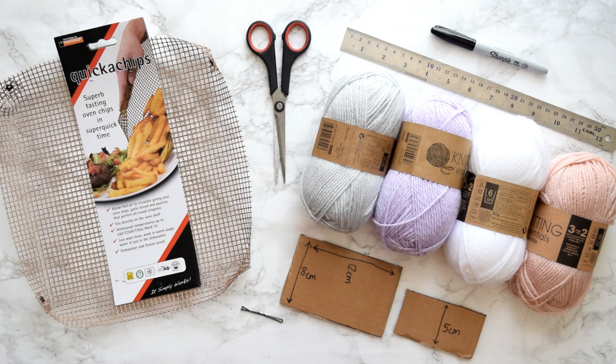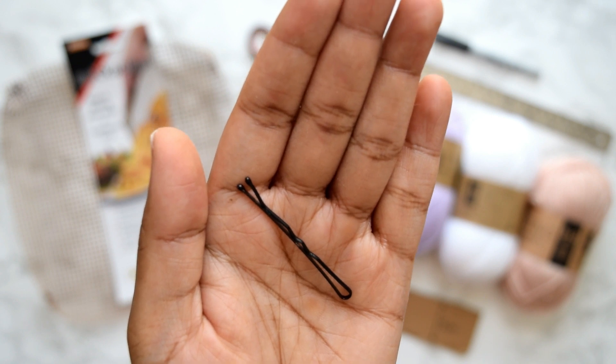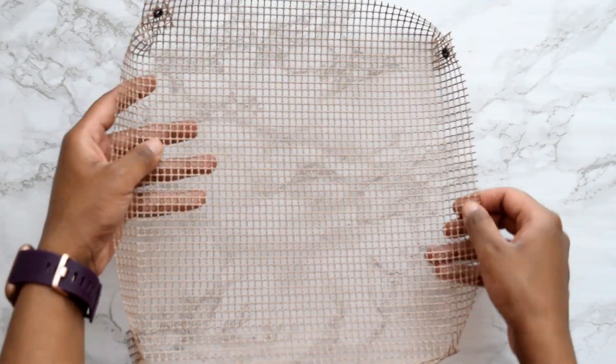For this DIY project you will need a Quaker chips tray and some yarn, both purchased from Poundland. You'll also need scissors, a ruler, a pen, some cardboard cutouts with varying dimensions which I'll explain later, and finally a hairpin.